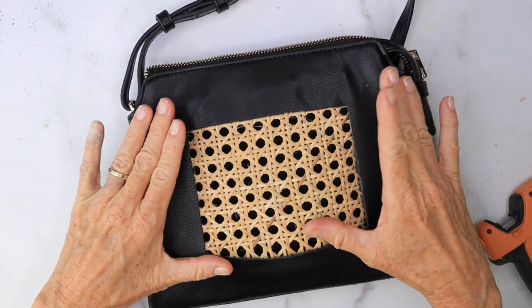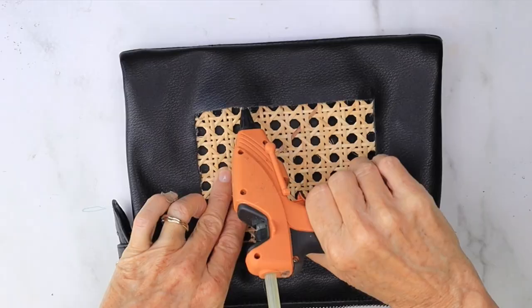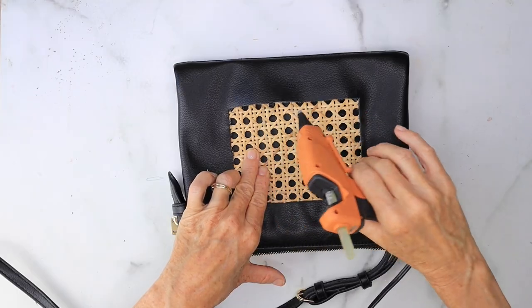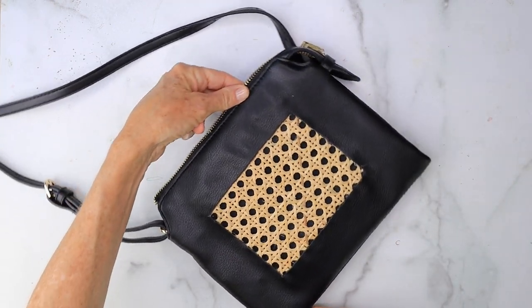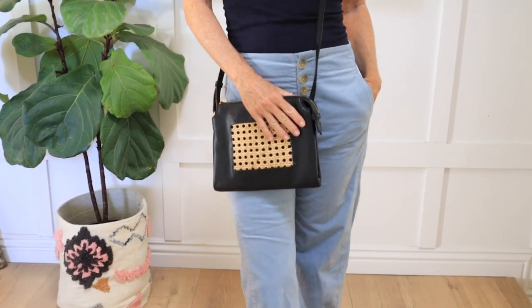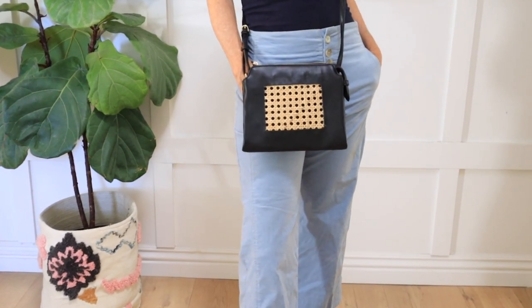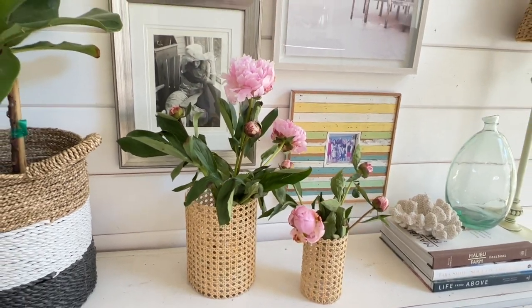Smooth that out and once you've gotten the glue all the way around and all the areas are nice and clean finished, you're ready to style this and wear it out on the town. I love that you can repurpose the exact same caning into a fashion project and also a home decor project. I don't know which one I like better because they're both so unique and different. I hope you guys love today's DIYs - until next time, bye!